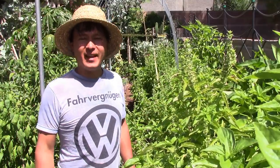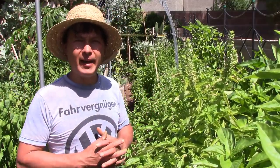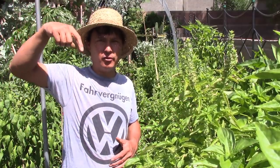Alright, this is John Kohler with growingyourgreens.com. Today we have another exciting episode here in my beautiful backyard garden. Here in August things are in full tilt, full production. Check my last video or two videos ago where I did a tour so you guys could see what I'm growing.